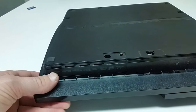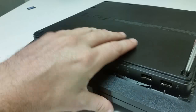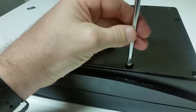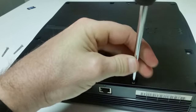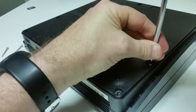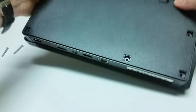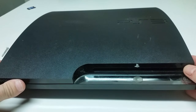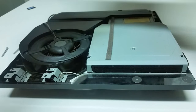I'm going to go ahead and take a time-lapse while I remove all these screws. Once you have all the screws removed, you're then going to want to flip your console upright and start to just pop the top off — and it just pops off just like so.